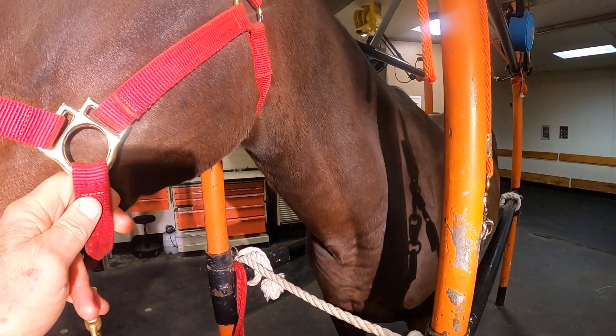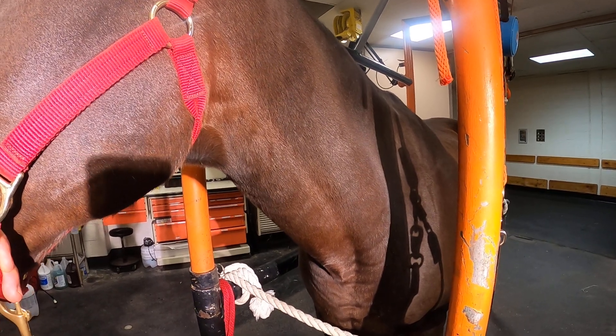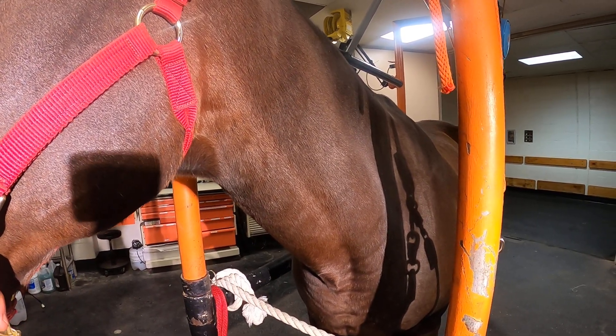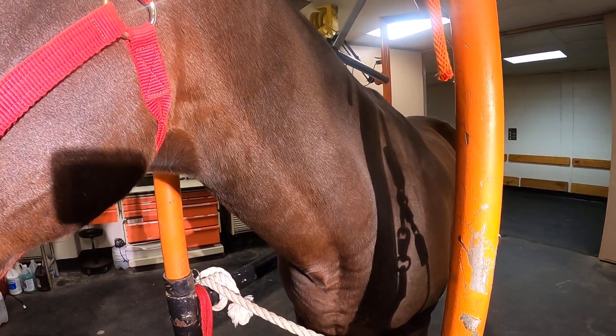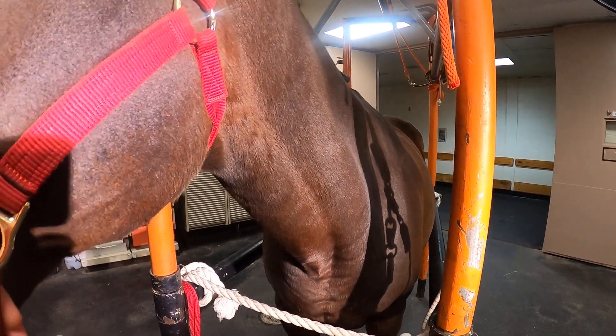First, the horse's head is secured and slightly pushed away to expose the jugular groove. Once that is performed, an alcohol swab is taken and wiped down the jugular groove to expose the jugular vein.